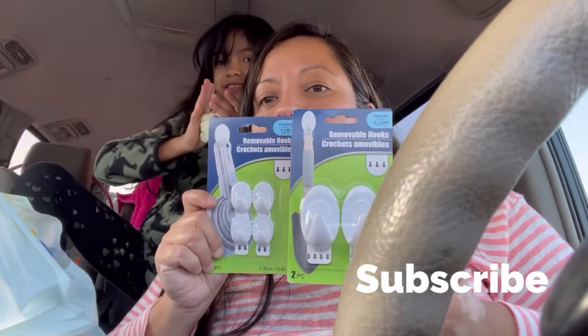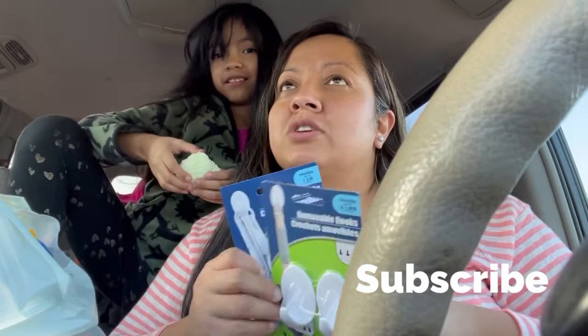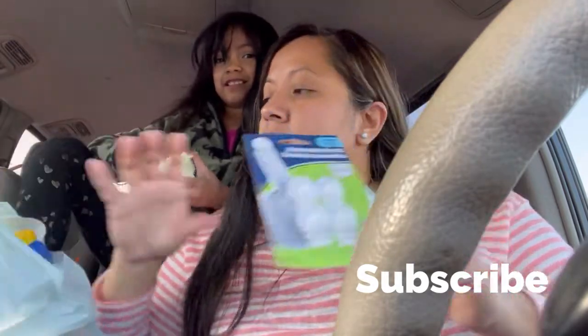I bought some command hooks just for our Christmas decoration. Instead of doing holes in the wall, I'm going to use command hooks.